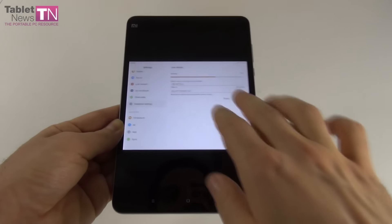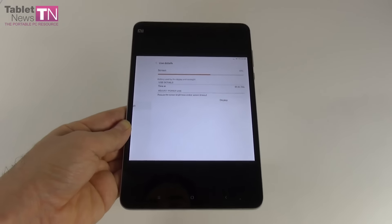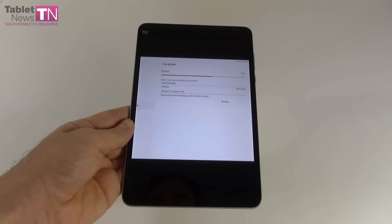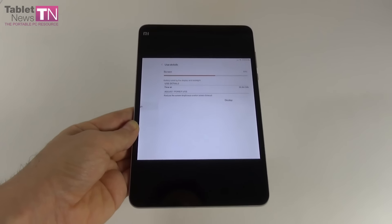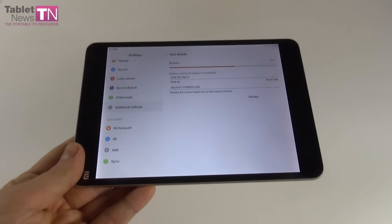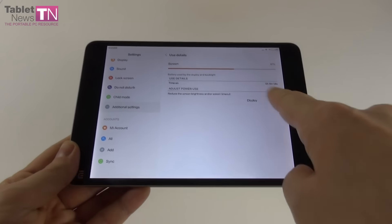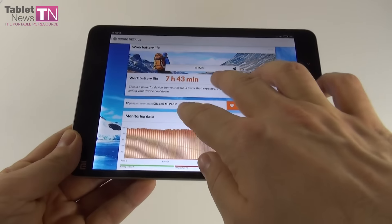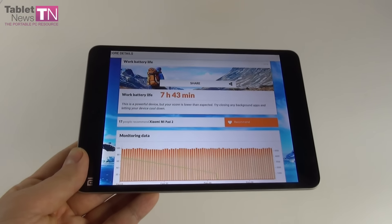On paper we're promised 100 hours of music, 12 hours of video, 648 hours of standby, and fast charging via a 5V/2A charger. In our test — HD video playback in a loop with Wi-Fi on and brightness at 200 lux — we achieved 6 hours and 5 minutes, which is a bit underwhelming. We surpassed the ASUS ZenPad 7.0 with its 4 hours 32 minutes, the CHUWI V8 with 5 hours 58 minutes, and the CUBE i7 Remix with 3 hours 57 minutes.